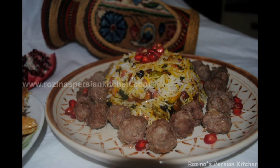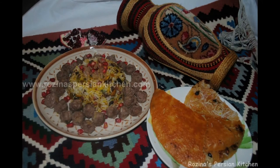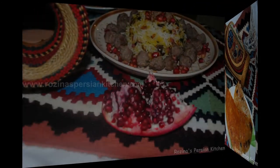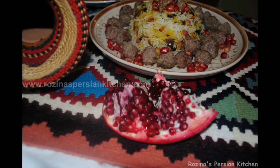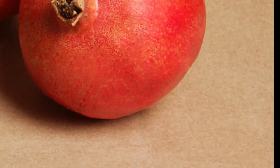Hi everyone, or as we say in Farsi. This is Rosina from RosinasPersianKitchen.com with Persian pomegranate rice. That's right — pomegranate rice, or as we say in Farsi, anar polo, is one of the ceremonial meals for a special night in the Iranian calendar.